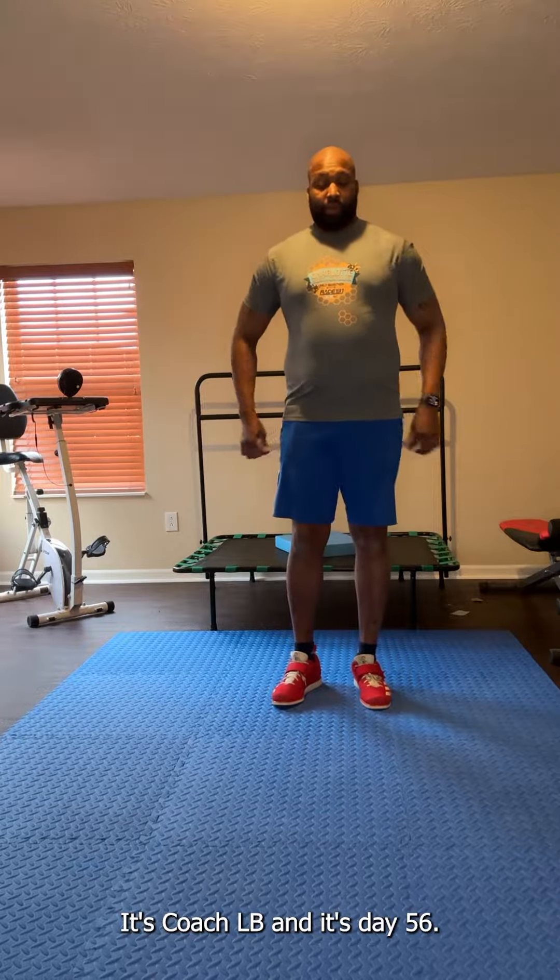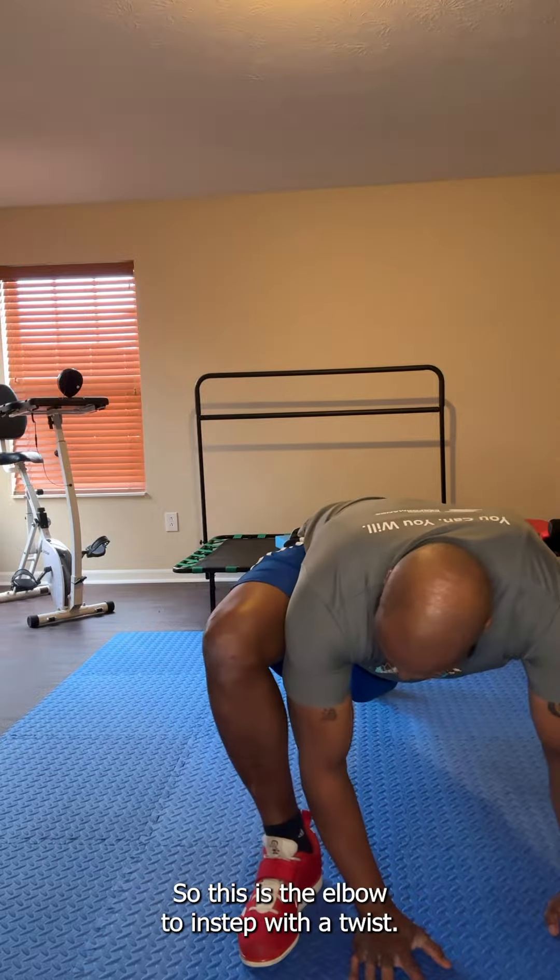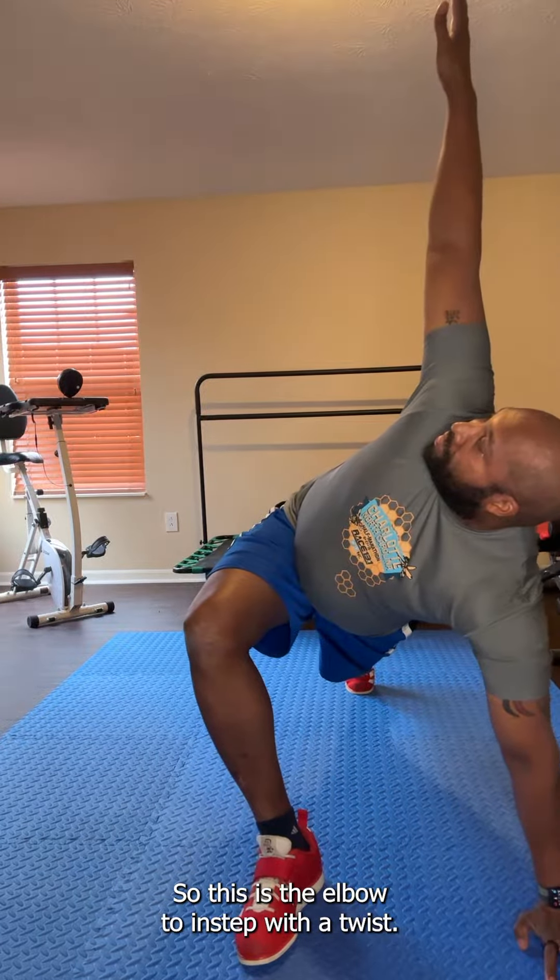Hey everyone, it's Coach LB and it's day 56. Today we're revisiting the elbow to instep, and this time we're going to put a little twist on it, so to speak. This is the elbow to instep with a twist.